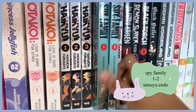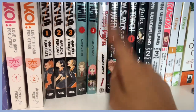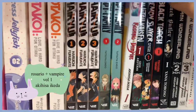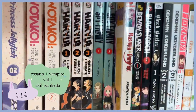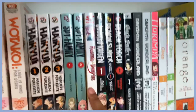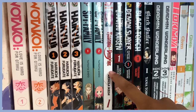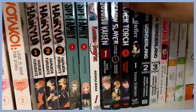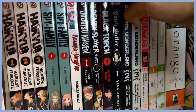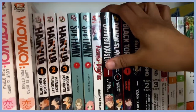Here is Spy x Family — I love this series so much already. I laughed so much reading the first volume that I had to get the second. I haven't read the second yet but I definitely will. And here is Rosario + Vampire, which was literally the first anime I ever watched in sixth grade — I found it at Barnes and Noble and had to get it for sentimental value. And here are first volumes of Jujutsu Kaisen and Demon Slayer, which I'm actively watching — no spoilers.